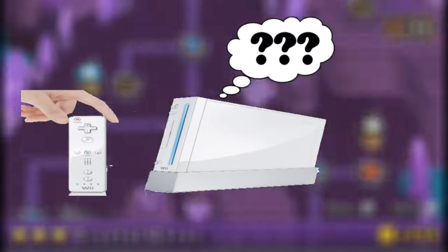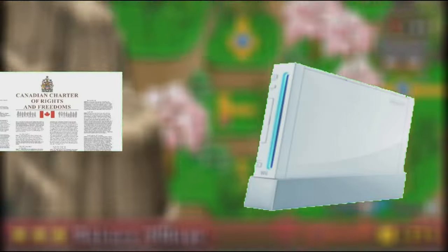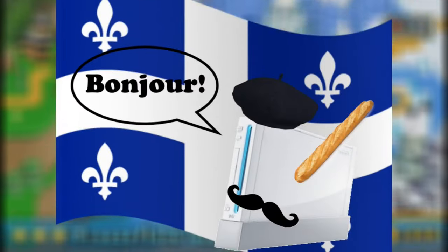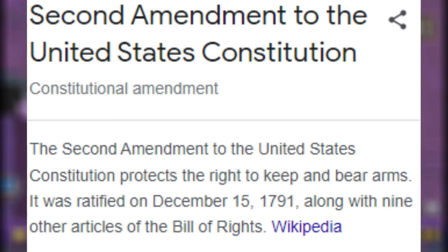So first, your Wii is going to need some guidelines to follow. Personally, what I'd like to do is print out my country's entire law system and then shove it in the disk drive of the Wii. However, for Canadian viewers, I recommend skipping out on the Official Languages Act, unless you want your Wii speaking French to you in the middle of the night. And for American viewers, I recommend you guys skip the Second Amendment, or else your Wii may pull up on you with a gun.